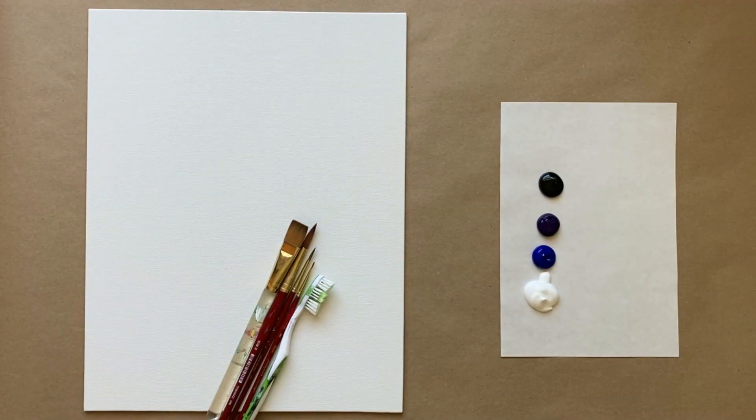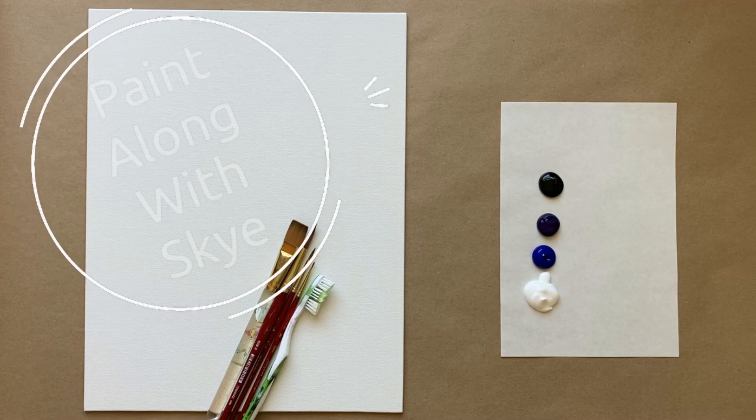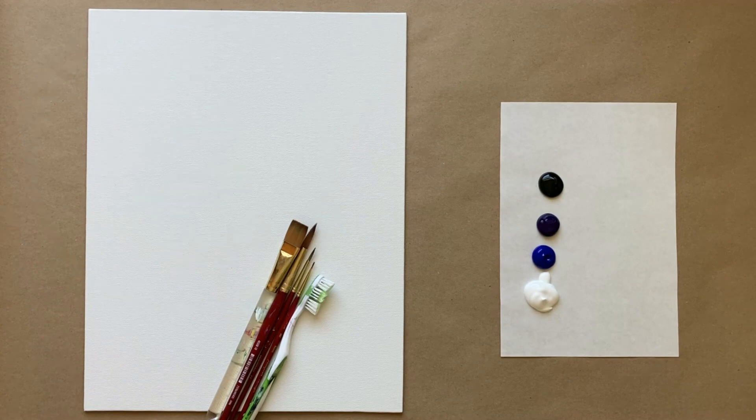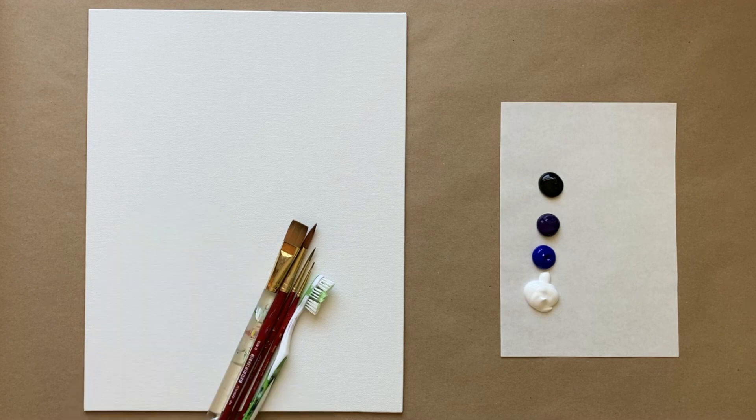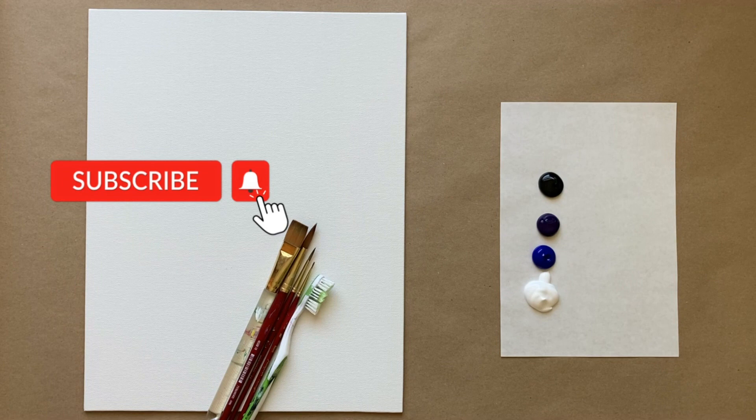Hello again, beautiful artists, and welcome back to another episode of Paint Along with Sky. If you're new here, welcome — my name is Sky and I post beginning level acrylic painting tutorials here on YouTube every Saturday, so make sure to hit subscribe so you can enjoy the fun and paint along, and don't forget to hit the bell icon to be notified when I post a new video.